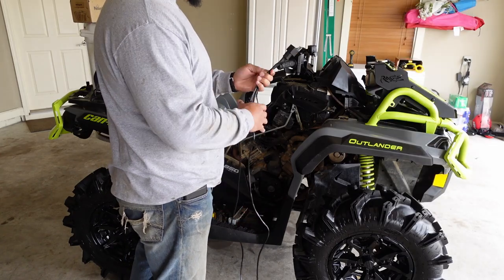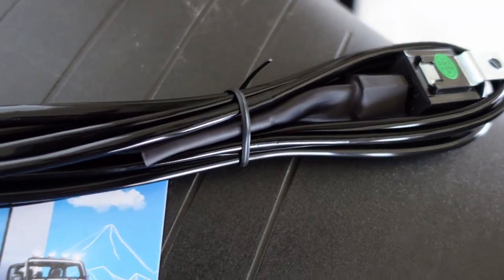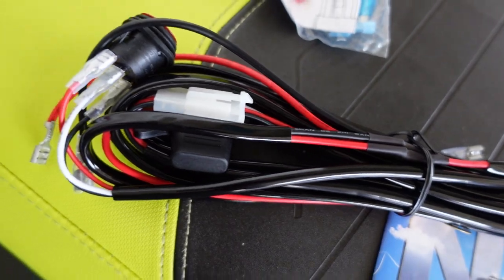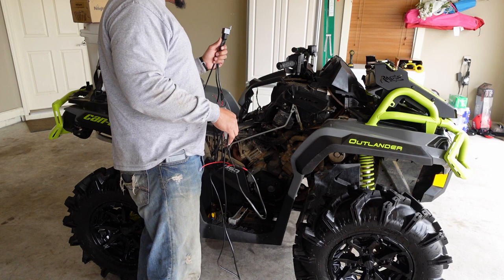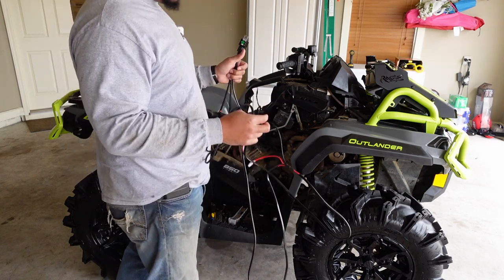One thing that's nice about this kit is it already comes with a wiring harness built in, with a switch and all your connectors, which is really nice. I had to make my own previously, so this is a nice touch. We're going to go ahead and get this installed real quick.